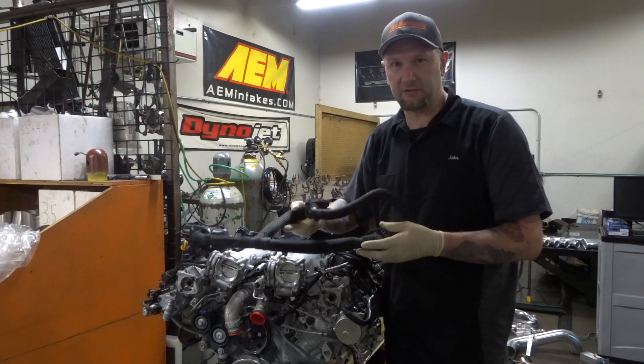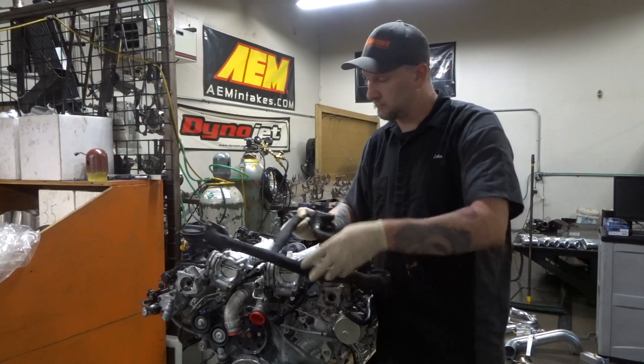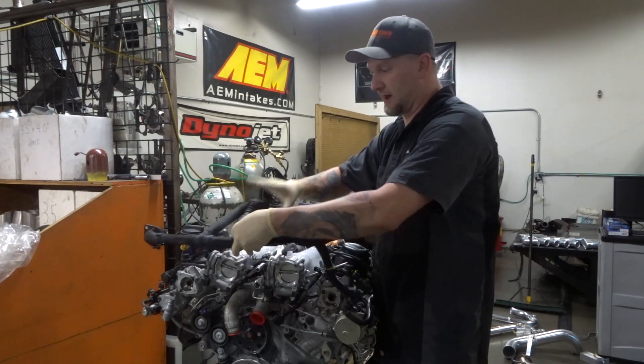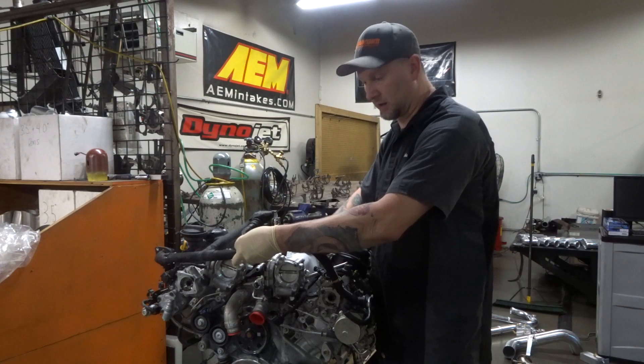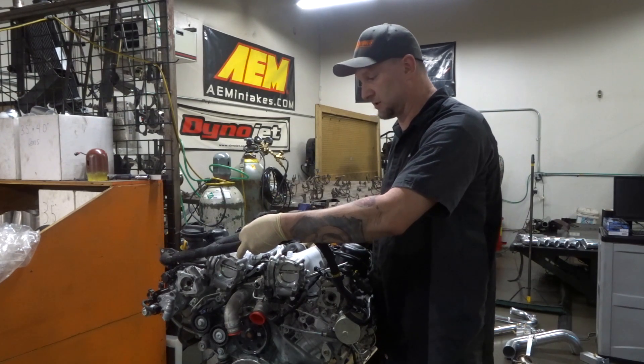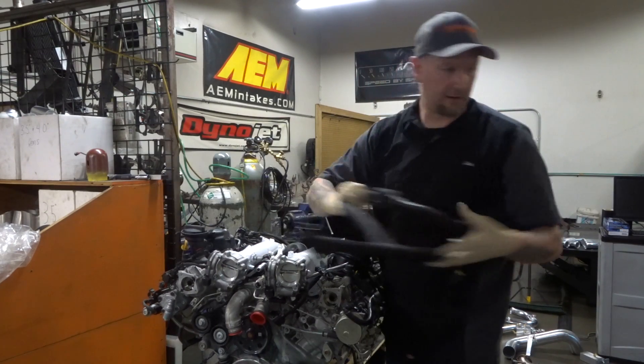This is the PCV system. This is a system that pulls oil from the front of each one of the cylinder heads. It generates a vacuum, comes through this block, and goes into — in the US — the driver's side intake manifold.